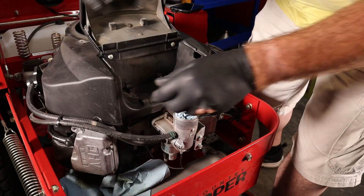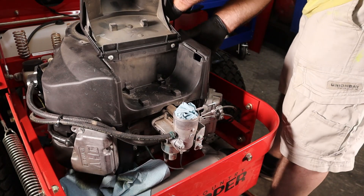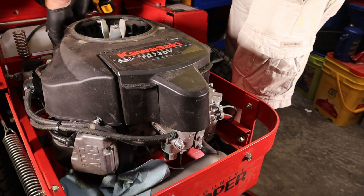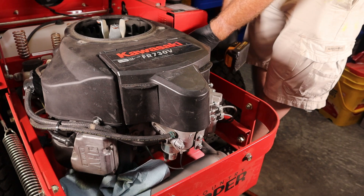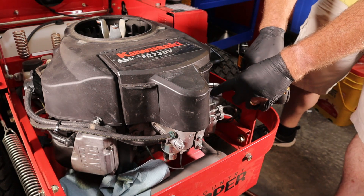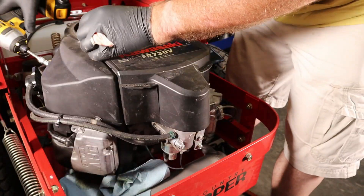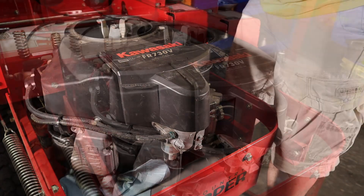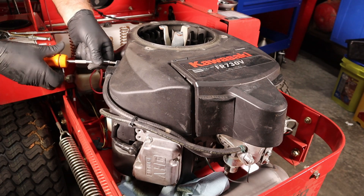Make sure our spark plug wires are in the right place, kind of like that, then we'll put our bolts back in. You watched me take those out a while ago, so this shouldn't be any big thing.